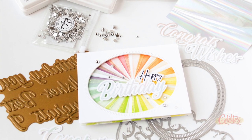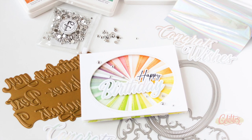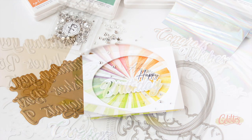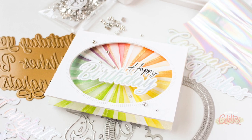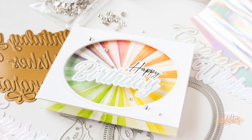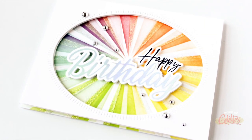I finished off this super sparkly, super shiny card with a few metallic silver pearls from Pinkfresh Studio, and that completes the very magical floating sentiment window card. I absolutely love this card — you could give it to me any day, it doesn't even have to be my birthday. I think it is a fun way to create an interactive card.